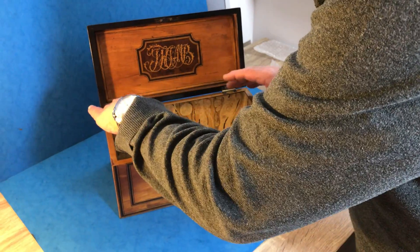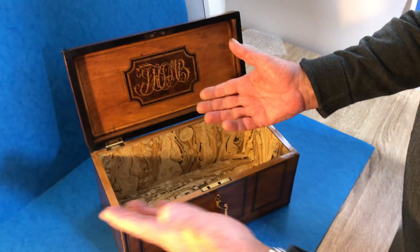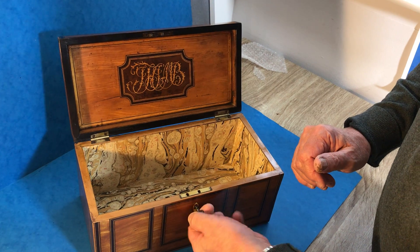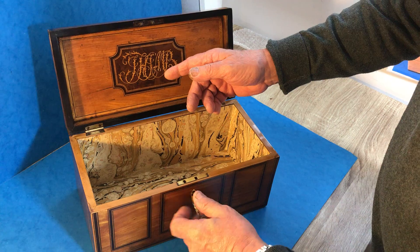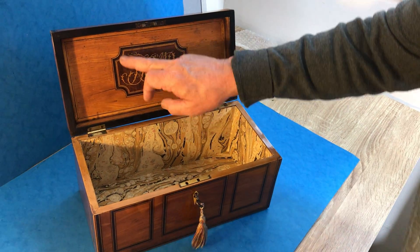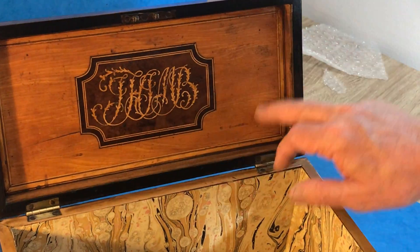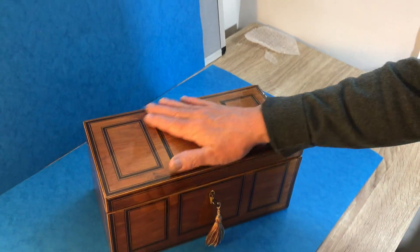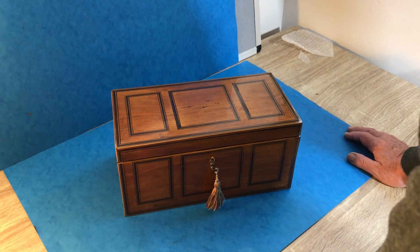Originally it was a tea caddy — it would have had two canisters and a mixing bowl in the center. It's lost its interior but makes a perfectly serviceable, usable box. It's got a working lock and key, and you've got this lovely inlay done in burr yew and boxwood with a satin wood panel to the back. Super box and very elegant.